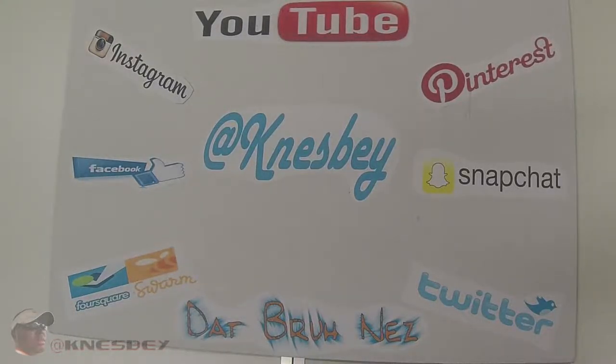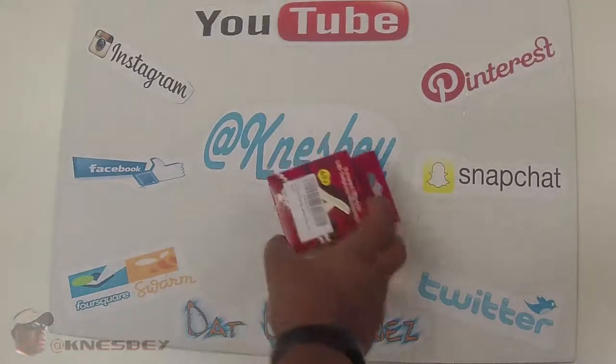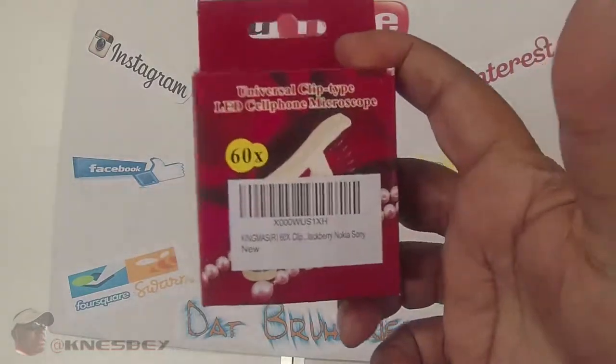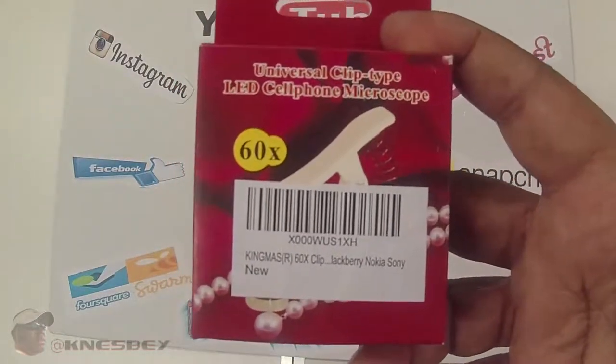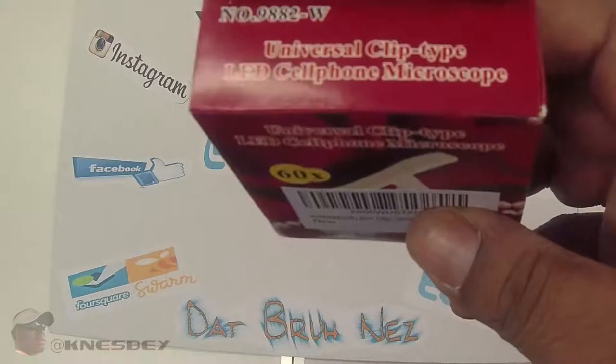Yo, I'm Dap Rodnaz, dropping another review on y'all, and this time what we're going to be doing a review of is the BAM! This is the KingMoth Universal Clip Type LED Cell Phone Microscope.